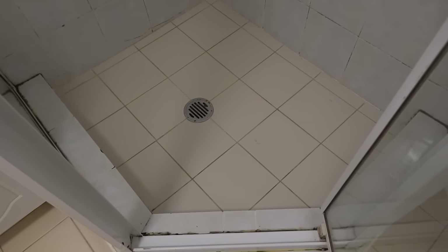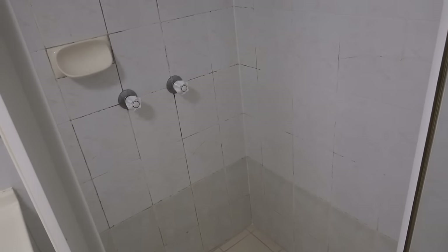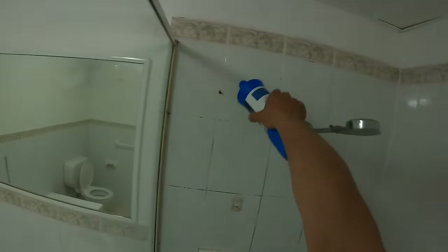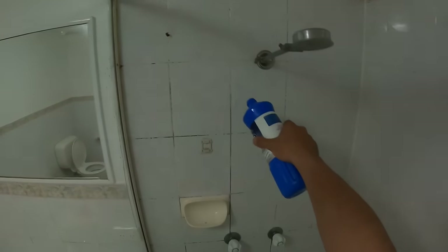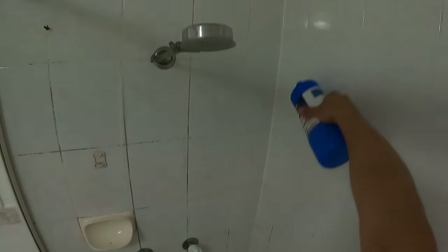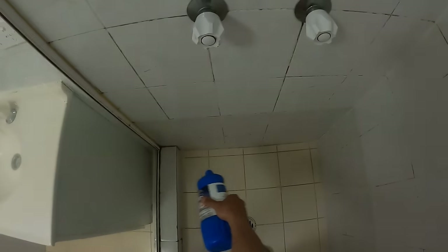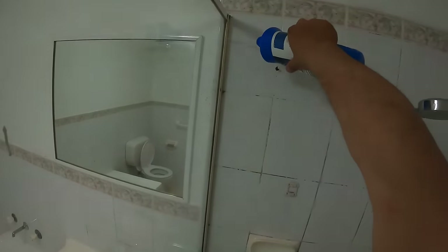So I'm going to open this bottle up and we're basically going to apply it to all the grout lines all the way around this shower cubicle, including all the silicon around the edges, and I'm going to let this sit overnight. I'll apply it now and come back tomorrow to show you guys just how much of a difference we have. We're just going to apply this to all the grout lines — you can see it's a bit thicker than regular bleach. Make sure we cover all those grout lines, including the silicon along the side here.